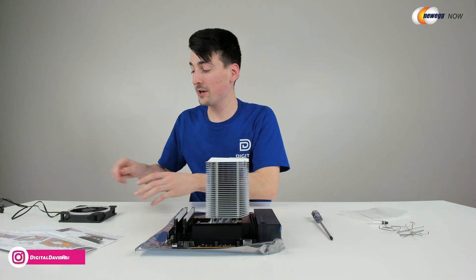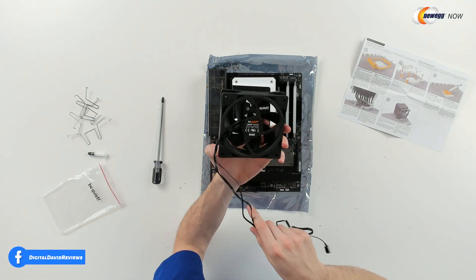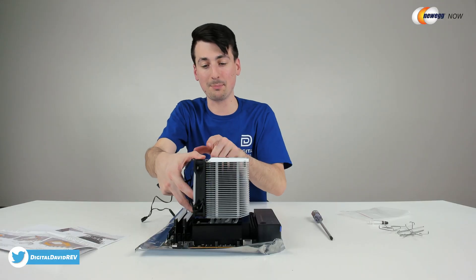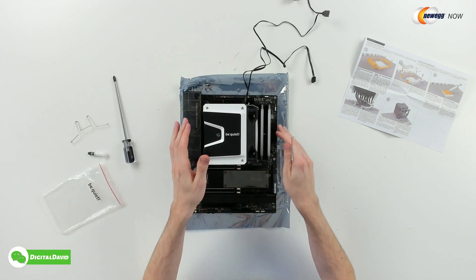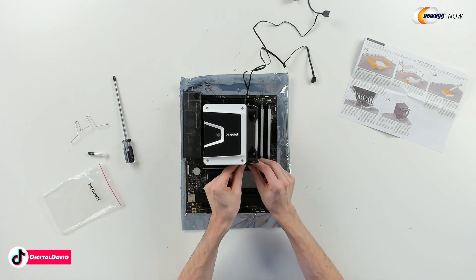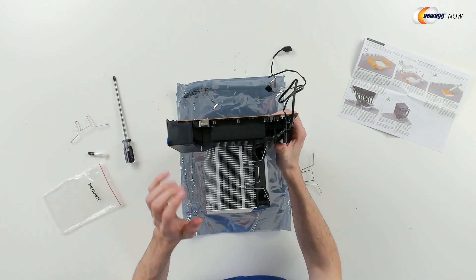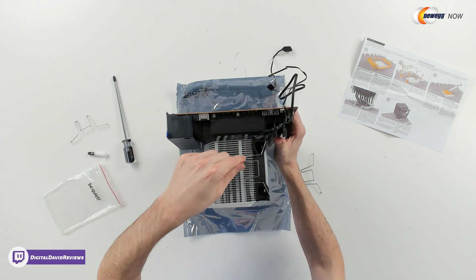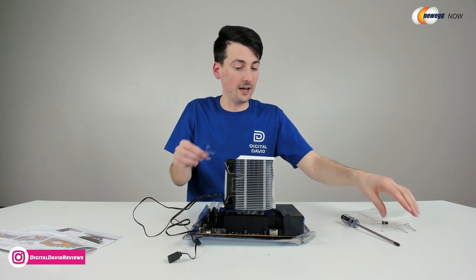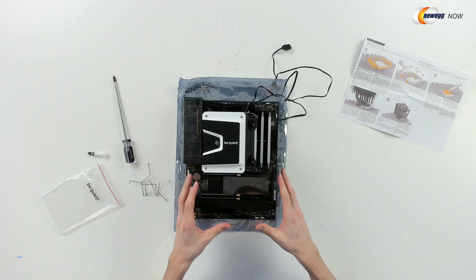Now let's get the fan installed. I swapped out the included fan with a Be Quiet RGB fan — this is their Light Wings fan. We've got a nice RGB ring right here. I think this is going to look really cool. We're going to go ahead and clip this one right on the side. Now you can see the fan clipped in place on both sides. You're just going to thread that through the fan and then press this back until it's clipped into the sides of the cooler. They do give us two additional clips, so if we wanted more cooling on the other side, we could put another fan on the cooler. We got the motherboard prepped and all set and ready to go.